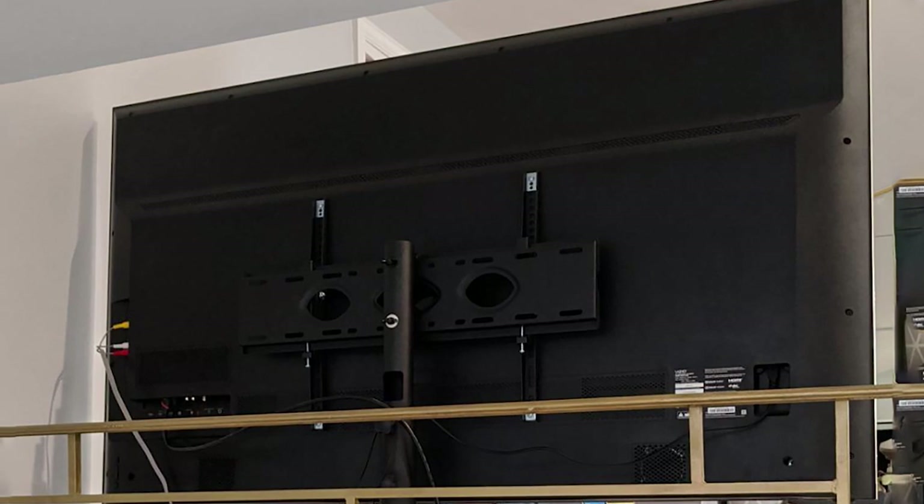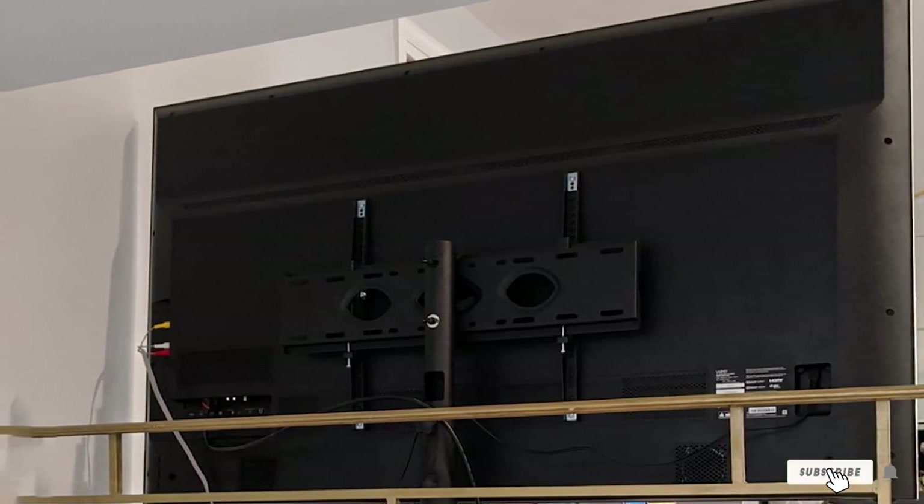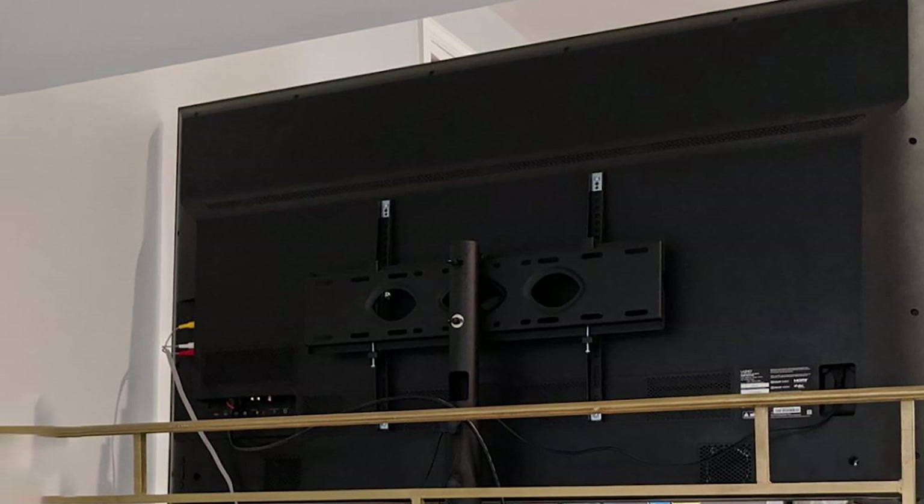It is quite versatile following its state-of-the-art design. Due to the metal parts and black powder-coated finish, this TV stand with mount blends well with a room's interior.